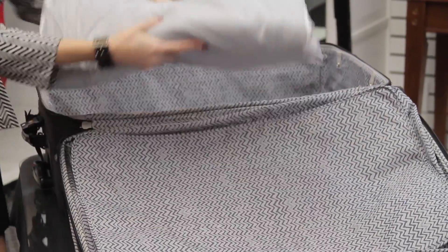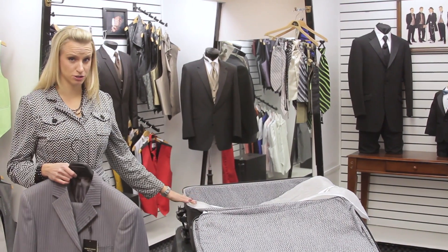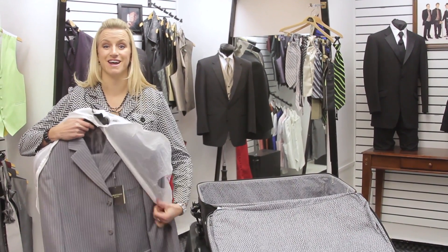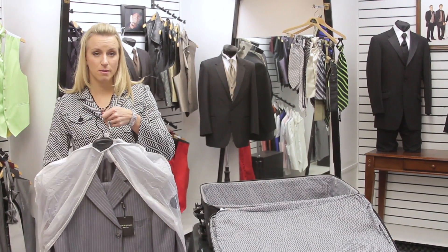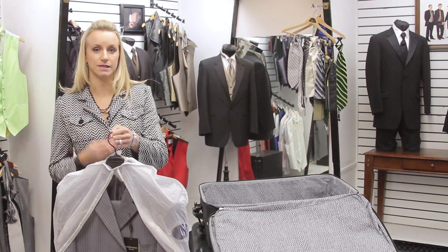Hopefully you have a good quality suit. You can take it off the hanger and fold it and put it into your suitcase, or you can put it in a garment bag. A lot of times when you purchase a good quality suit, you'll get a nice garment bag to go with it. This is just an inexpensive, lightweight garment bag, but a garment bag will help to keep the wrinkles from creasing really hard and getting really definite.